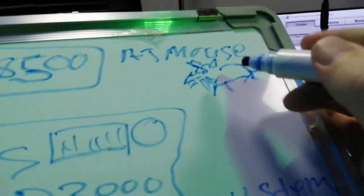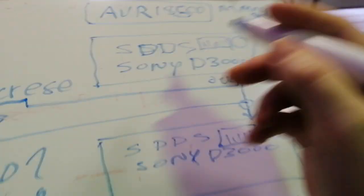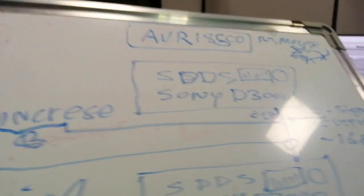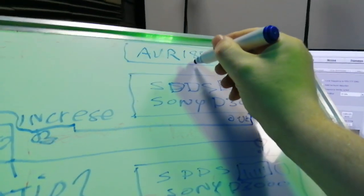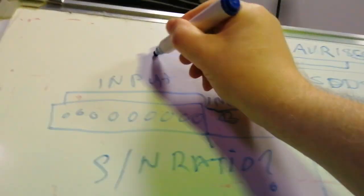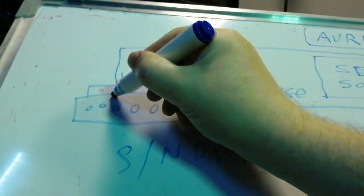I'd have to take the regular surround channels — the regular outputs from the AVR — those regular surrounds will come out, go down, and go into one of the other inputs.